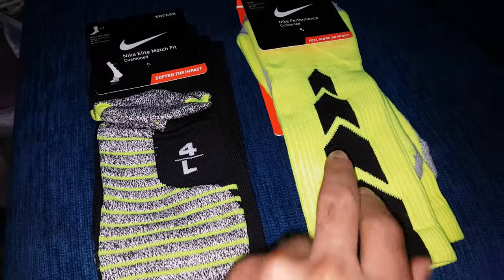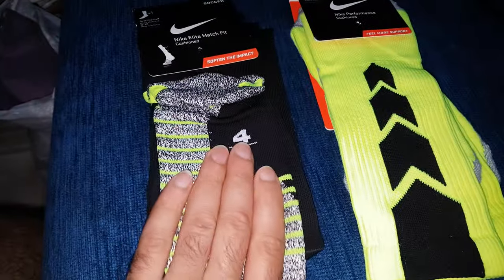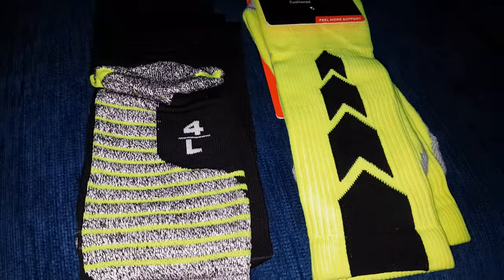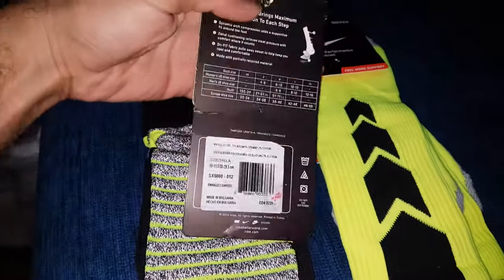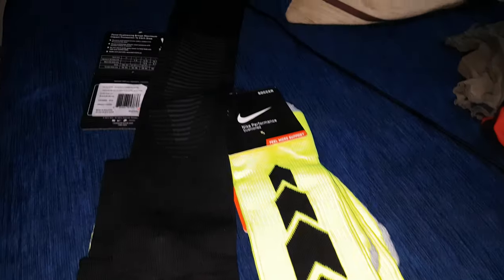From that point, looking at support, to be honest I like this one more. And as you can see, this one is more stylish.